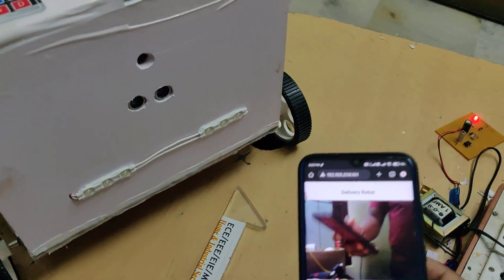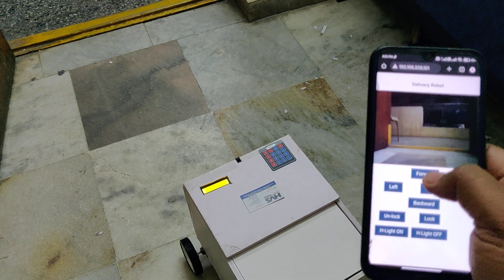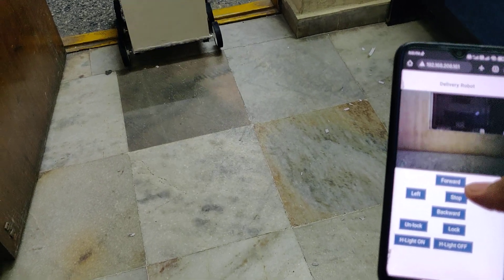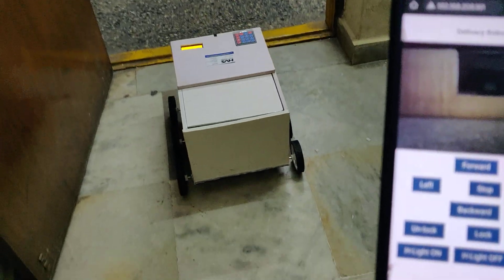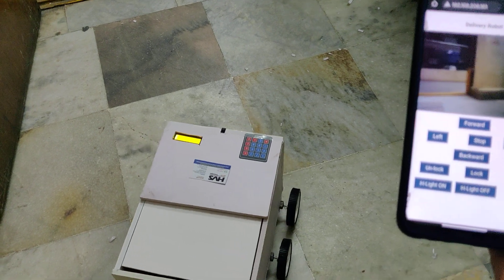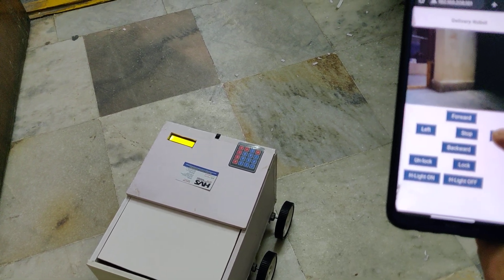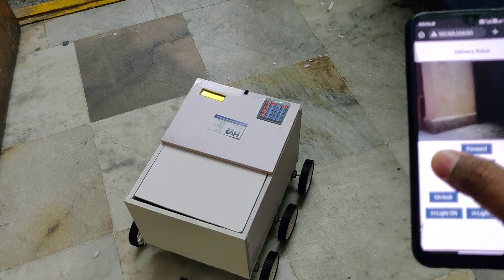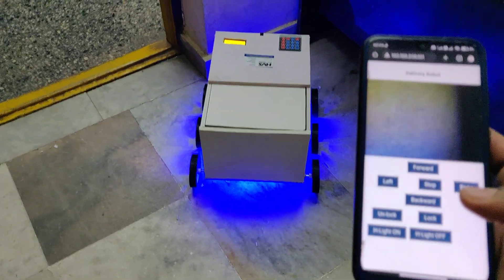You can now see the live visuals directly from the robot's camera. For forward and backward, the robot moves in continuous rotation. For right and left turns, the robot moves only while holding the button. When an obstacle is detected, the robot stops automatically and the blue lights switch on.